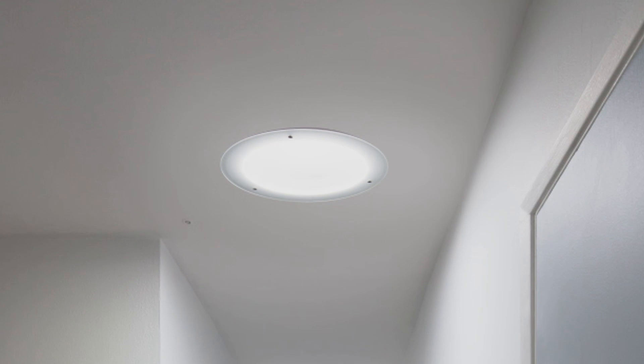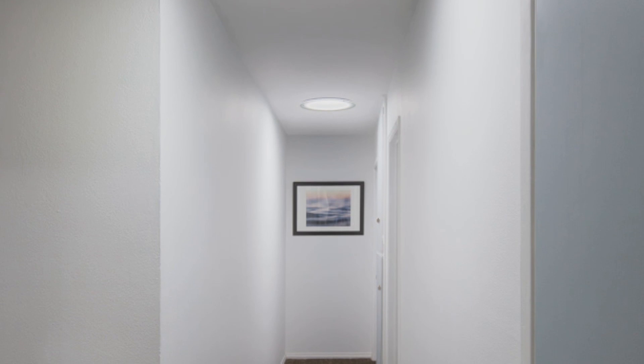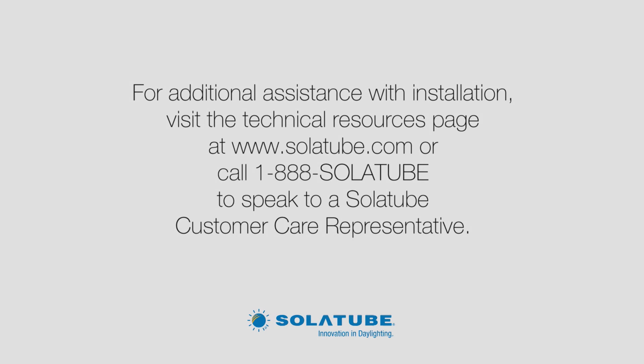Now that the installation is complete, the entire length of the hallway is brightly illuminated with natural light. During low light hours at dawn, dusk, and at night, the LEDs will turn on automatically to ensure the homeowner always has adequate light. Since we connected a secondary unit to the primary one, the LEDs will operate at the same time for synchronized lighting. In about two hours, we transformed a dim hallway into a brightly lit, energy-efficient space that automatically provides the homeowner with the desired amount of light day and night. For additional assistance with installation, visit the technical resources page at www.solatube.com or call 1-888-SOLATUBE to speak to a Solatube customer care representative.